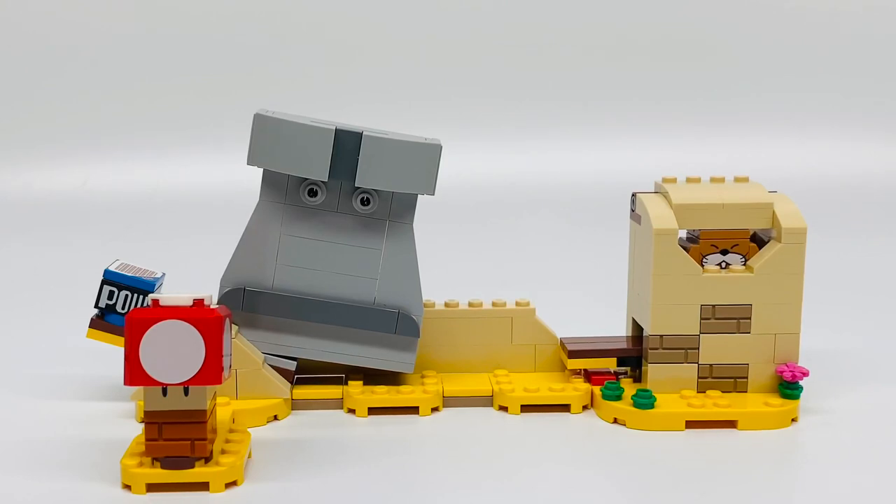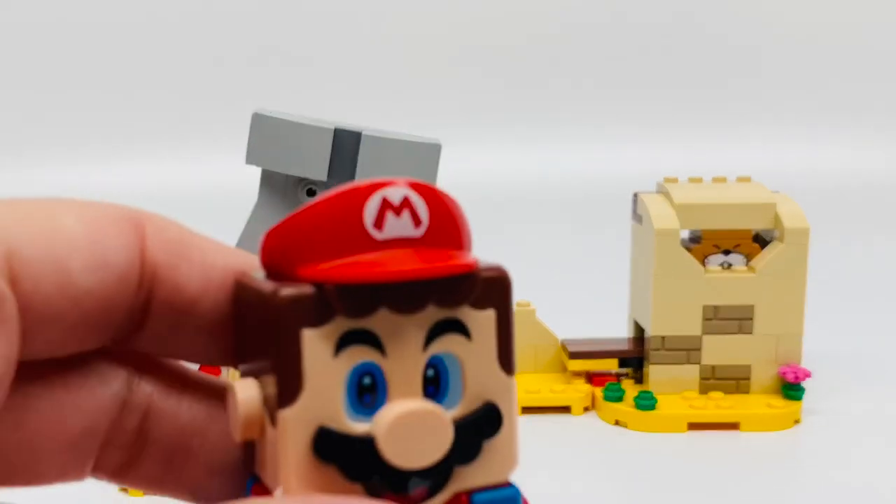Got a coin. Now for the build. It has yellow pieces to represent the sand, and you can see the power block is there. I wanted to keep the characters in here so you can see what everything does on this little set. You can see there's a stone statue that's connected near to the Monty Mole's hideout.